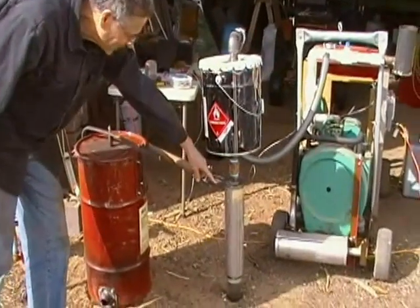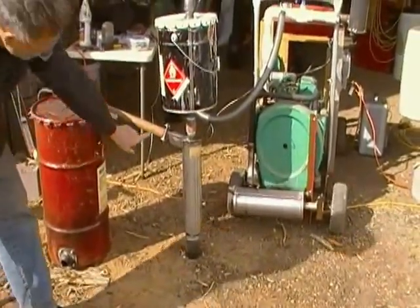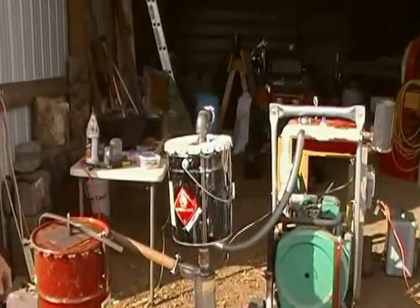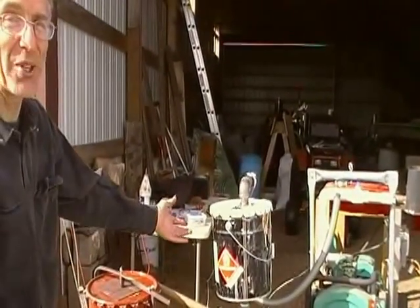Gas comes up and goes into our cyclone here, then up into our filter bucket. That just has some burlap in it, which is the first time we're trying that.